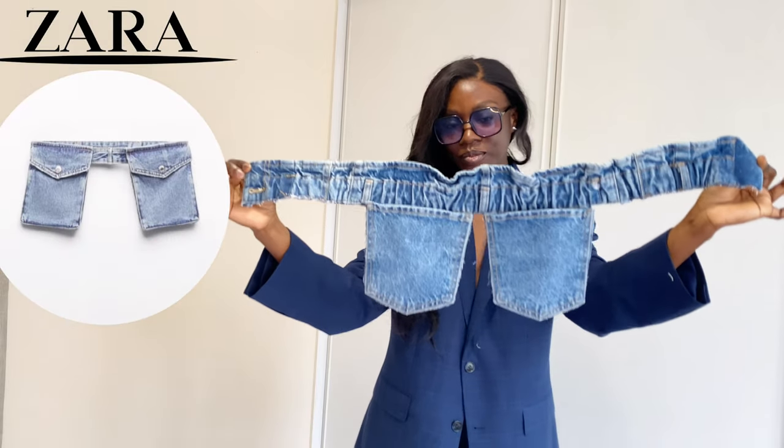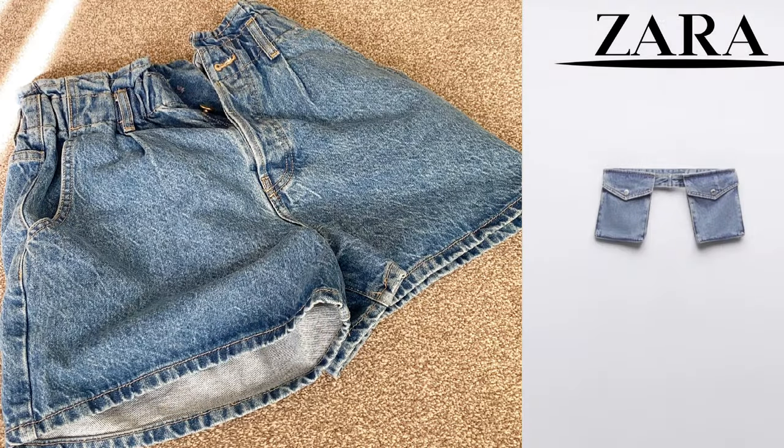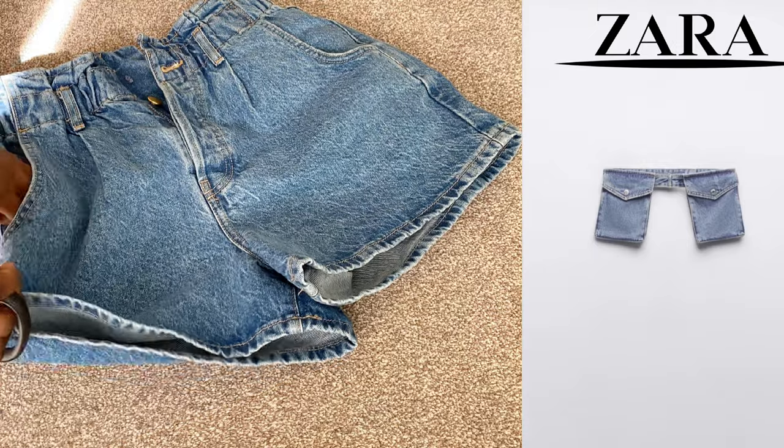Hi guys, so I made this denim belt. I got my inspiration from Zara — this belt is sold out on their website, so I decided to transform my denim shorts into the belt.